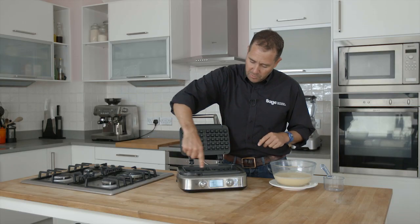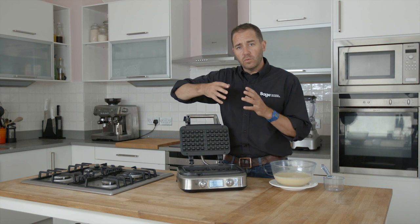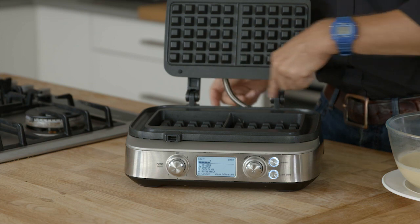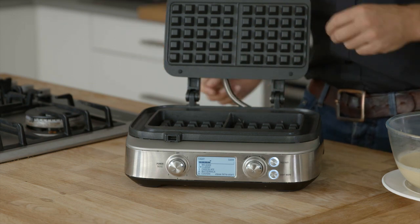Last of all, we've added what we're calling a moat around the outside. Because when you cook waffle mix, it grows and it tends to spill over the side. So to save mess, it all gets captured in this little moat and gets cooked into this nice little crunchy bit for the kids to eat.